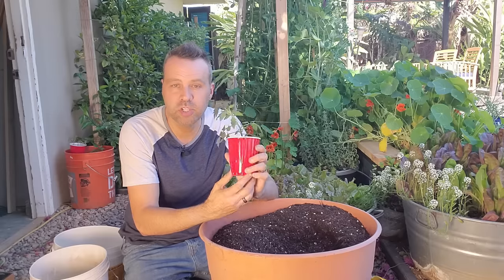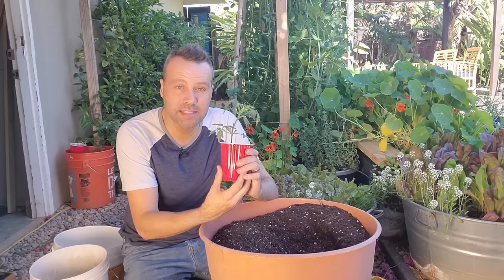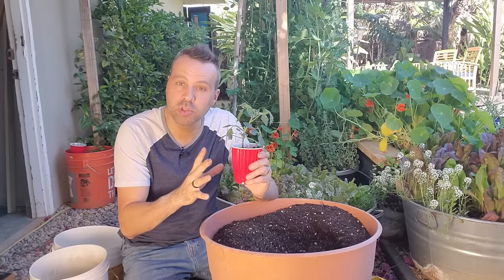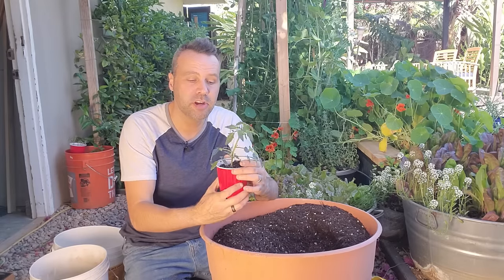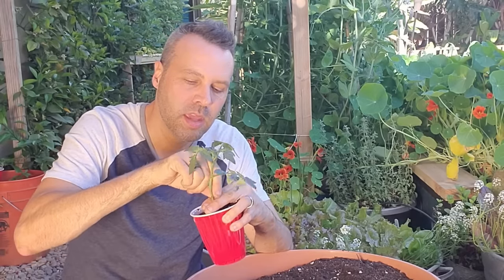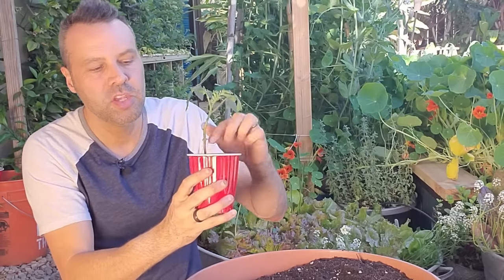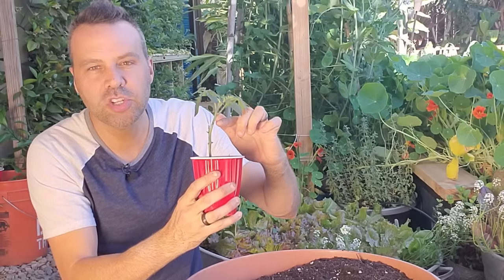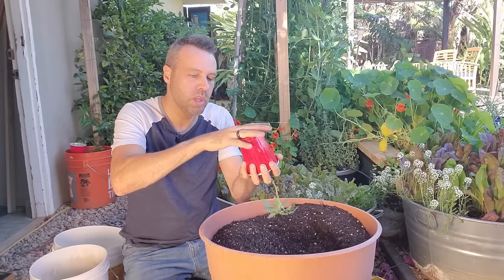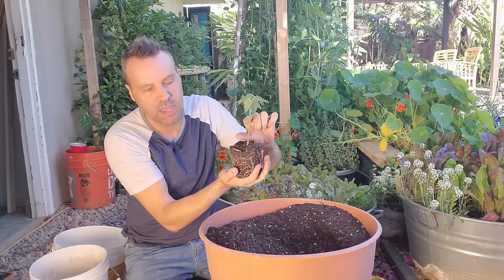Now the thing about a tomato — cherry tomato included — is that they grow roots all along their stem. So you want to plant it as deep as possible, because the more stem you have underneath the soil the more roots are going to grow, and the stronger the plant's going to be from the very beginning. It's optional to take off the leaves, but I always like to just twist them off, leaving that much at the top. So now we've got a good three to four inches of extra stem that'll start growing roots almost immediately. Make sure the hole is deep enough for the soil and the extra three inches of stem.